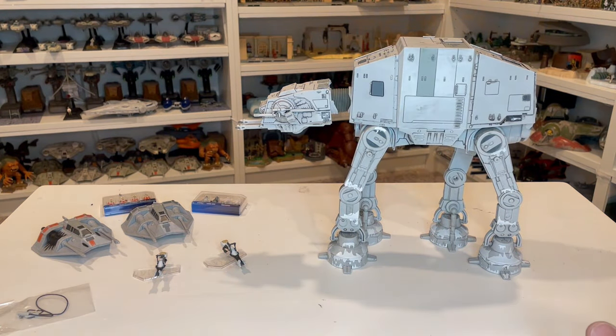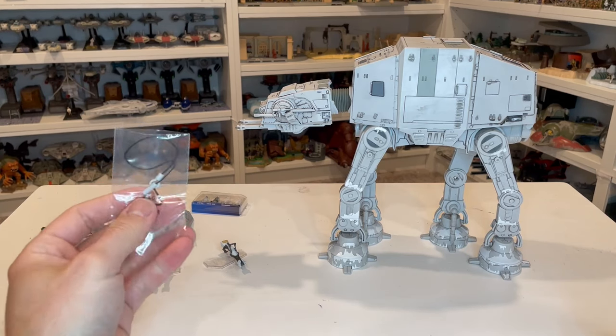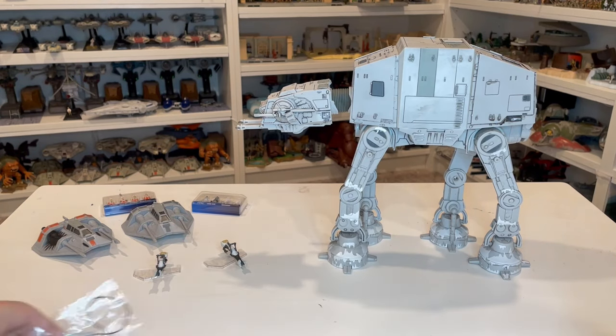Let's go ahead and start with the accessories. As we saw from the box, you obviously get the AT-AT. You get your two speeders, you get all your figures, you get your two speeder bikes, and then you do actually get this little winch, which we'll look at here in a few minutes and talk about how that works and how it functions with the AT-AT.